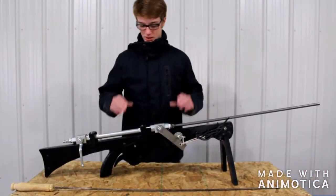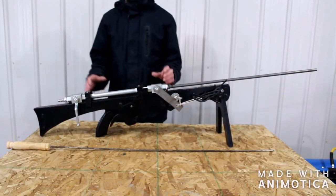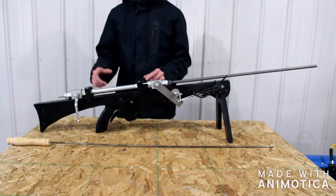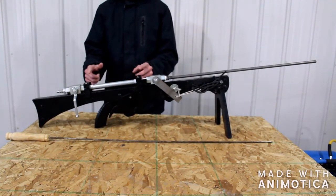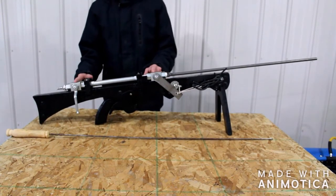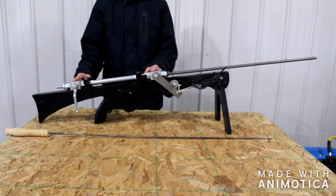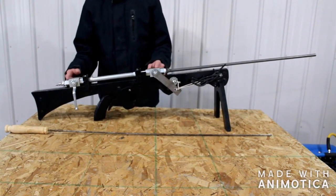Hey folks, this is a homemade air gun that I built. I'm briefly going to explain to you how I built this. This is my main reservoir — it's a 12-inch red nipple and it's a half-inch in diameter. These are hydraulic ball valves that are rated for 500 bar, which is over 7,000 PSI.